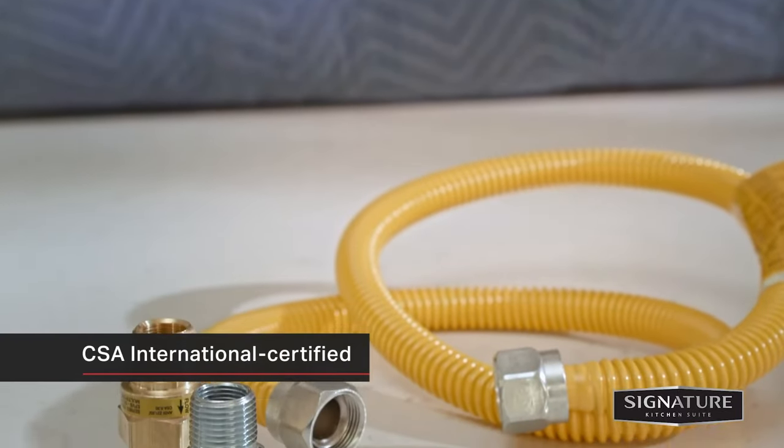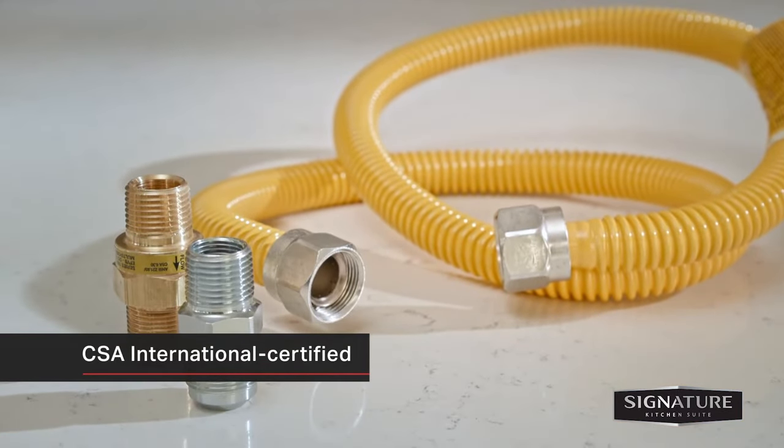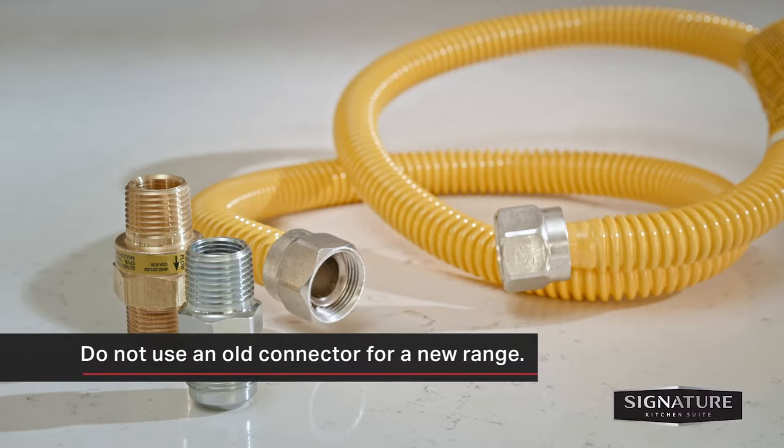You'll need a CSA internationally certified flexible metal appliance connector to connect the range to the gas supply line. The hose should have an outside diameter of 5 eighths of an inch and a maximum length of 5 feet. Never reuse an old connector when installing a new range.